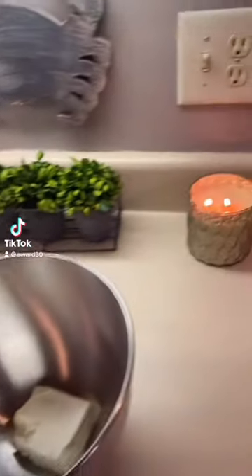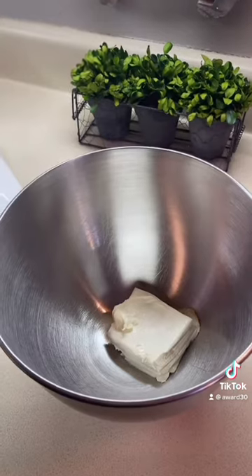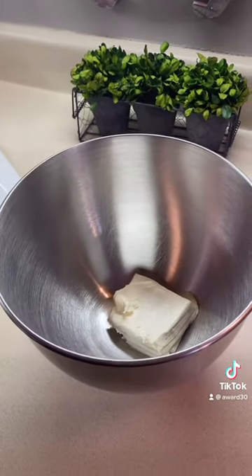Hey my lovelies! Today I want to share a recipe with you. I got it from another lady on TikTok — can't remember what her name is — but I call this Pecan Pie Trifle. It's just a different spin, something a little different for the holidays, and it's so easy.